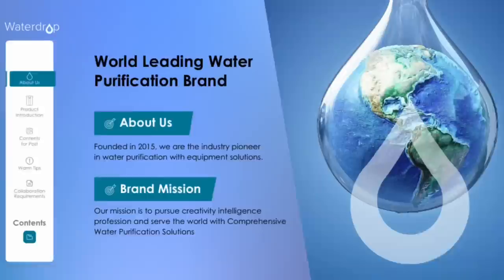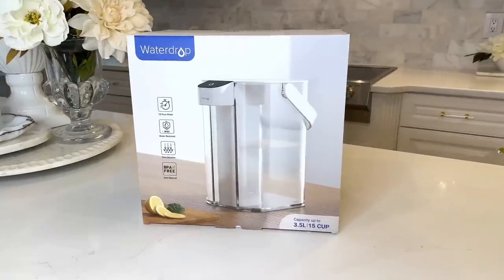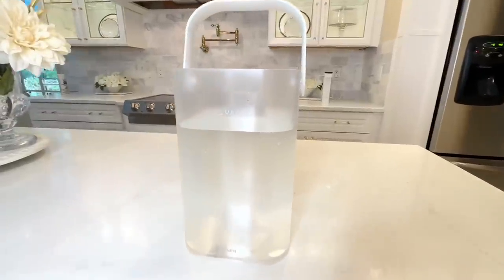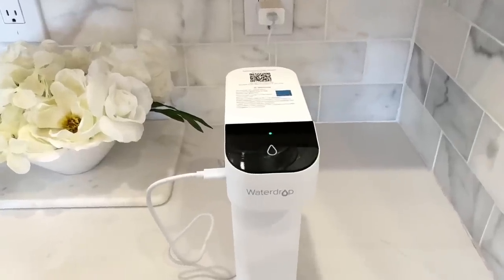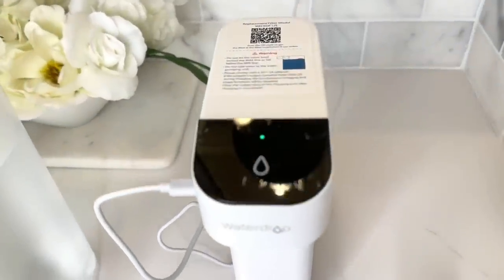My water filter is from Waterdrop — they are the world's leading water purification brand. My Waterdrop filter showed up quickly to my door, it was packaged beautifully, I unboxed it and was able to put it together so easily. I filled up the 15-cup capacity tank to the max water line with regular tap water, then charged the pitcher. It starts out flashing green and once it's a solid green it means it's 100% charged, and this charge will last you up to 30 days.